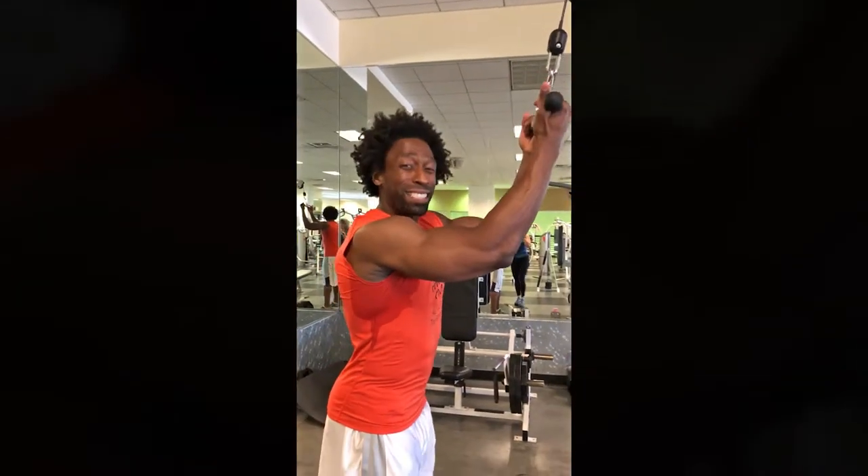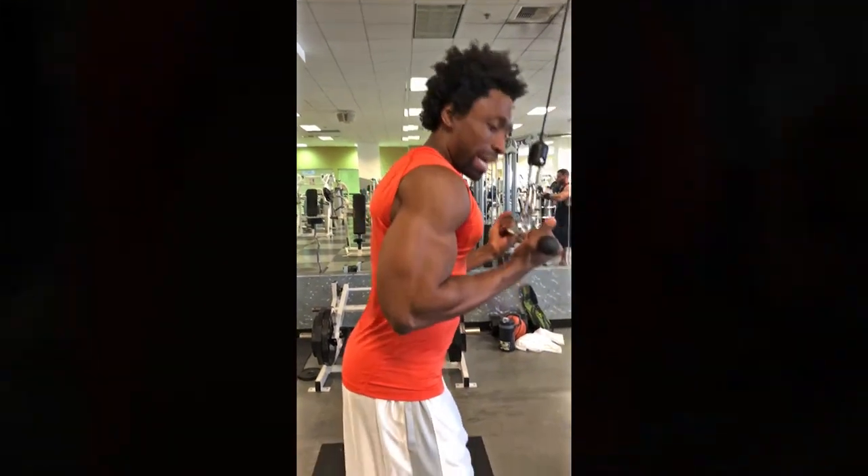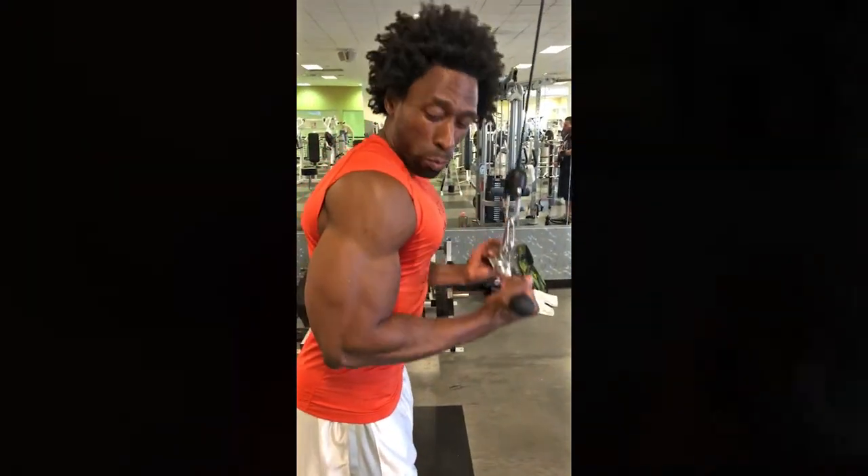You want to make sure that the weight doesn't need to be very heavy here. You can actually use light weight — say about 12 to 15 reps, four sets — because this is all about the full extension and working out a part of the tricep that you normally wouldn't work out.